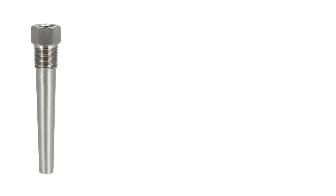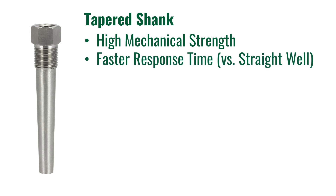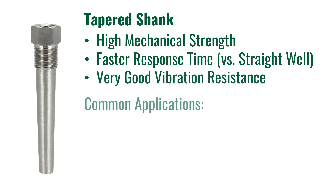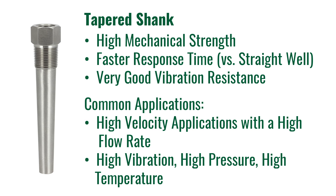The second shank we are going to cover is a tapered shank. The tapered shank has an outside diameter that gradually decreases evenly from the root just under the process connection down to the tip. This taper allows for a very high mechanical strength with a faster response time than a straight well. This well has a very good vibration resistance and is commonly used in high velocity flow applications. Common installations for a tapered well are pipes or applications with a very high flow rate. They are also commonly used in heavy-duty applications which have high vibration, high pressure, and or high temp.